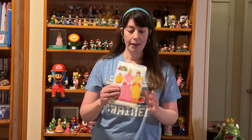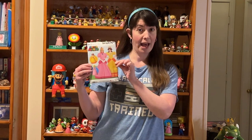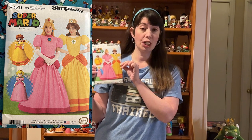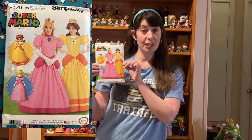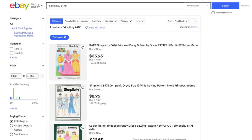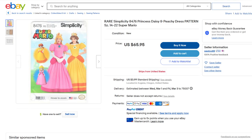Now for me, I'm actually really lucky because I have this pattern, which I picked up years ago when it was available in stores. This pattern is unfortunately discontinued, but as you can see, it includes all the pieces to make Princess Peach or Princess Daisy. You might be lucky and find a copy on Etsy or on eBay, but you can't walk into your Joann Fabrics and pick this up off the shelf.